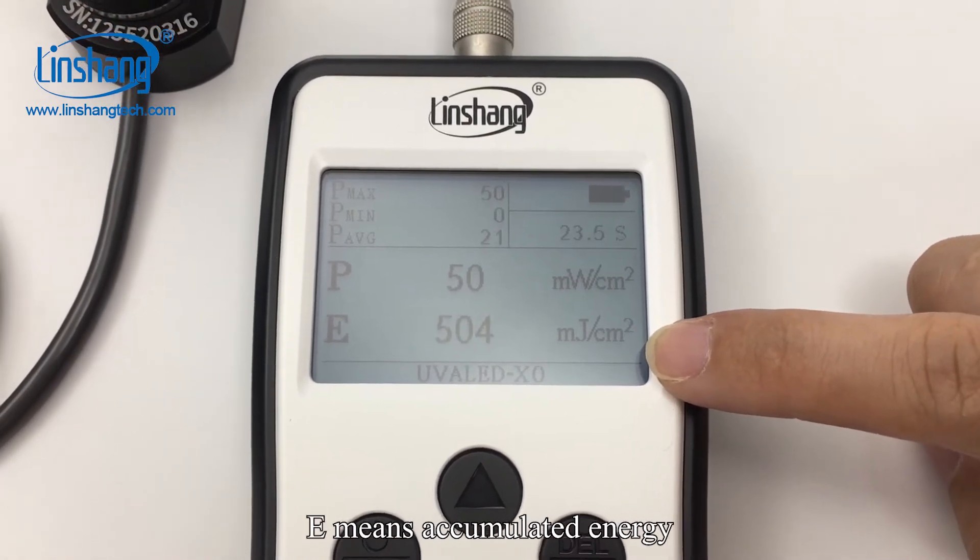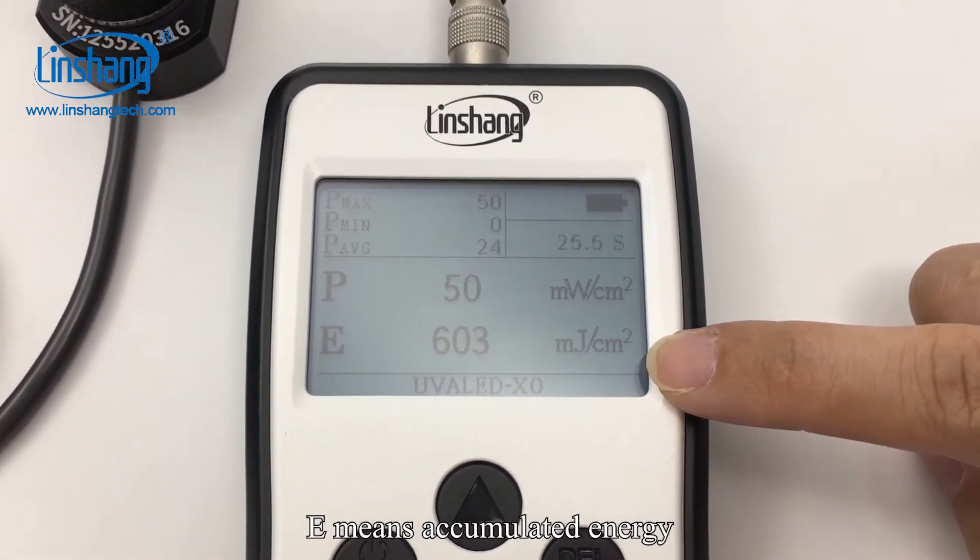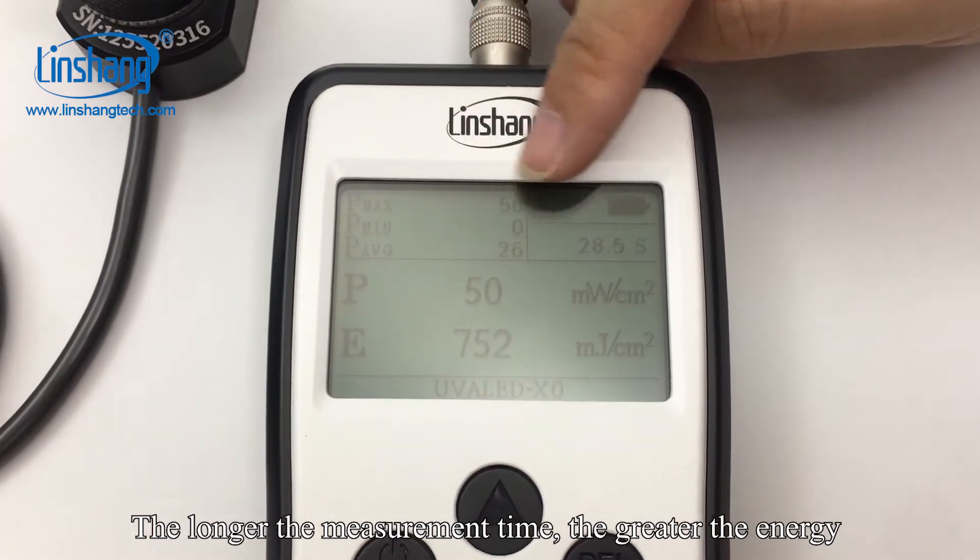P means the maximum power. E means accumulated energy. The longer the measurement time, the greater the energy.